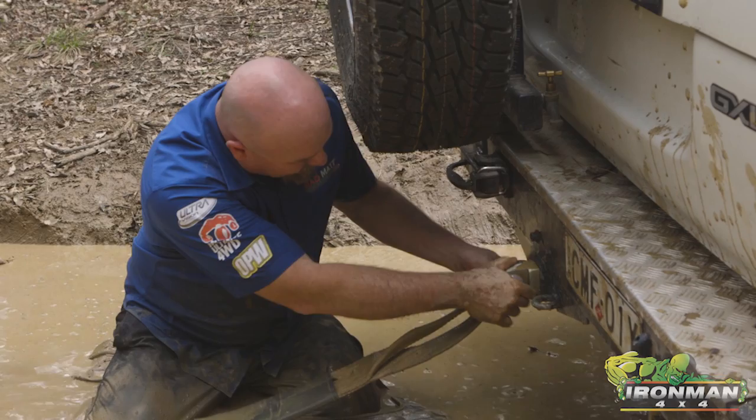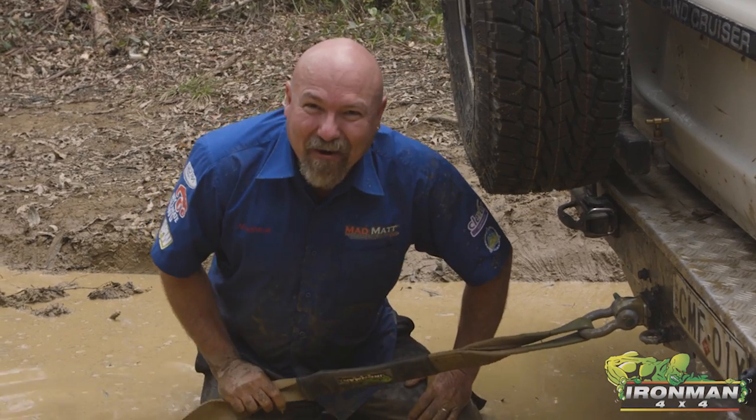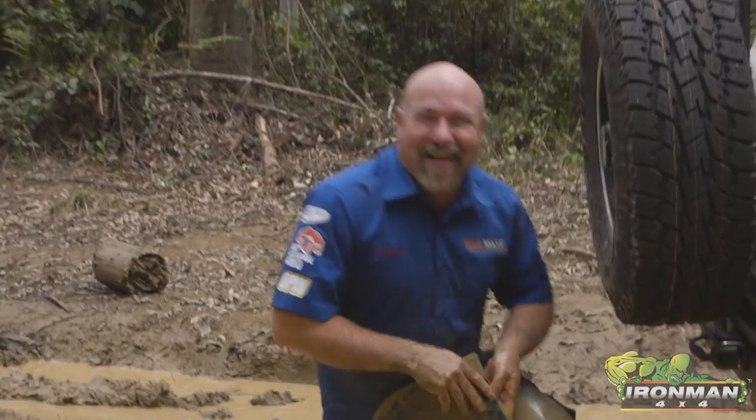So what we're going to do — shove that up in there, find the hole, there she goes. That's how you hook up to the rear of a four-wheel drive. I'm Mad Matt. Stay safe on the trails.